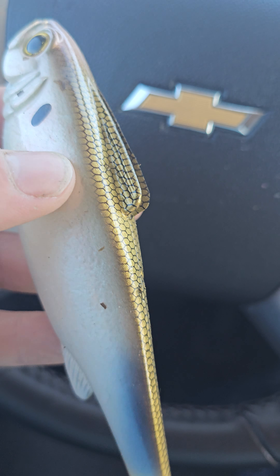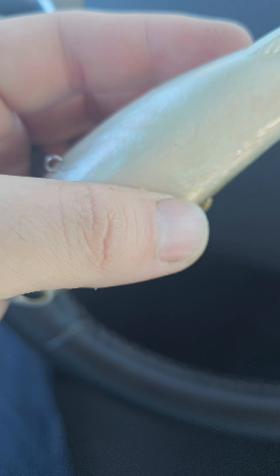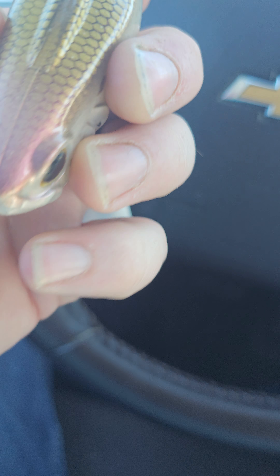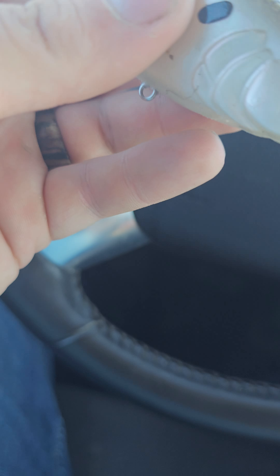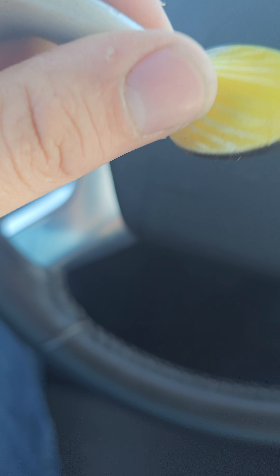First, I want to talk about appearance. Straight out of the box, the bait feels very durable. It's got a nice paint scheme, it's got really nice eyes on it. From a first glance, this bait looks like it's going to be a good performing swimbait. It is very durable, it's got a decent amount of weight to it, it's very thick across the back — you'd think it would displace some water. The appearance looks amazing. Even the tail has some really nice little details in it.